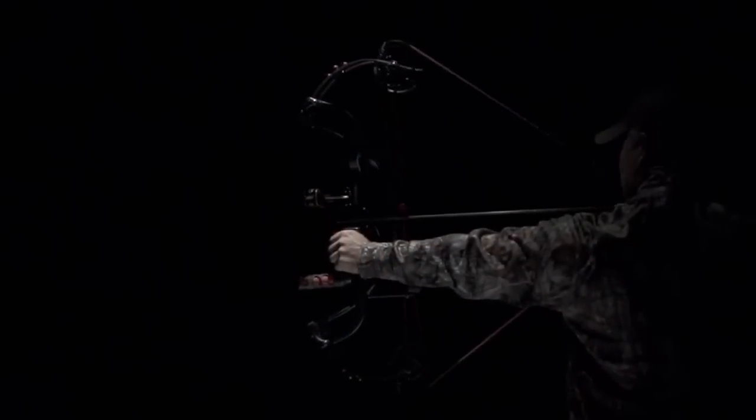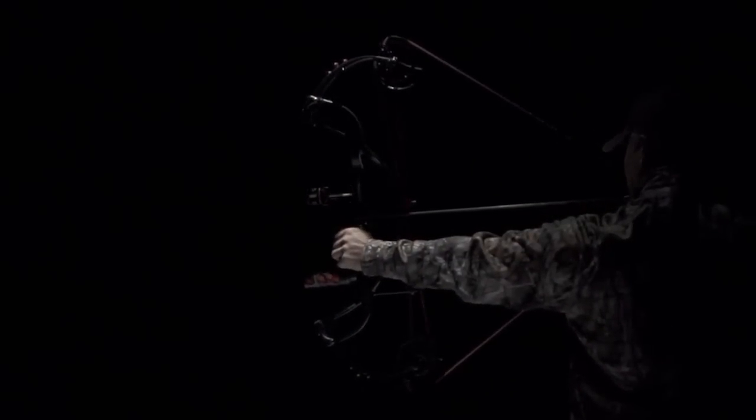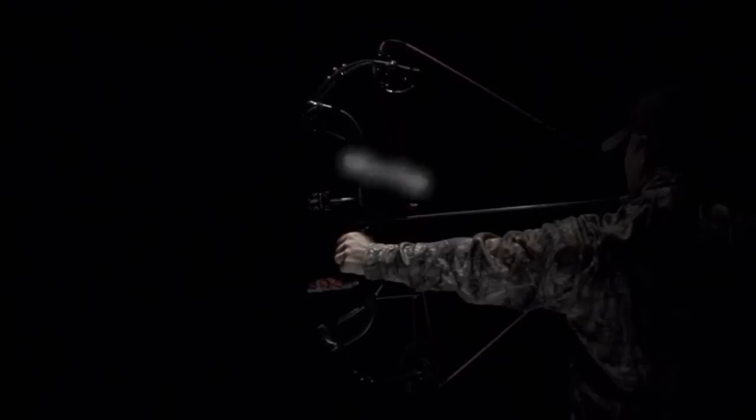PSE Carbon Air. Experience PSE. Experience performance.